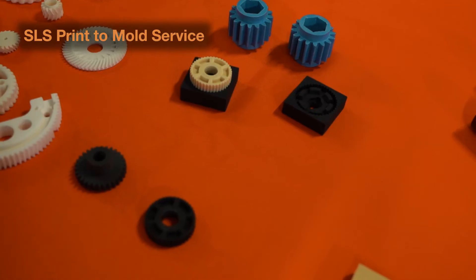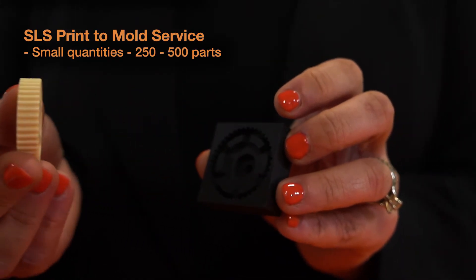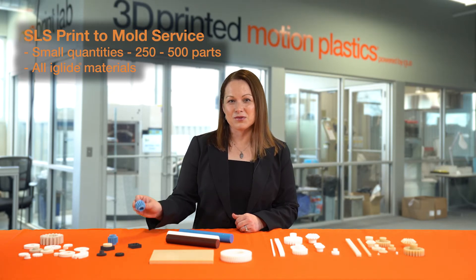You can see the 3D Print Service right behind me. In addition to that, we also offer our Print-to-Mold services. Print-to-Mold takes our 3D Print method and we basically 3D print and injection mold. We're then able to injection mold in smaller quantities anywhere up to 250-500 in any of our iGlide materials, making this option unique and special if you're looking to actually test the iGlide material you might be using in your application.